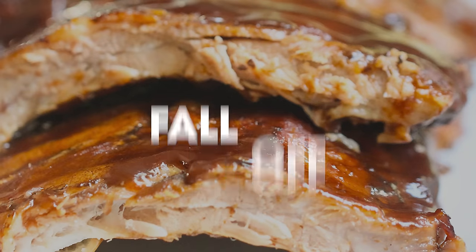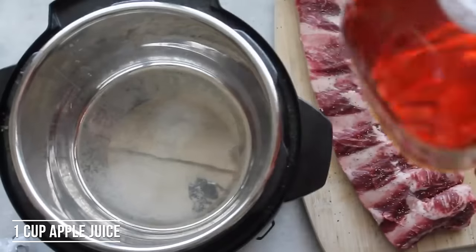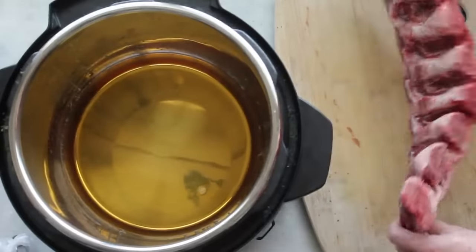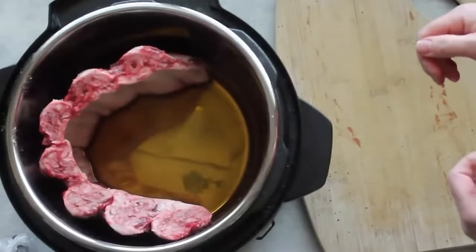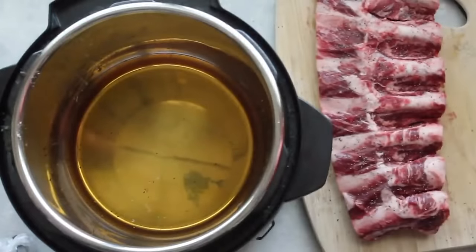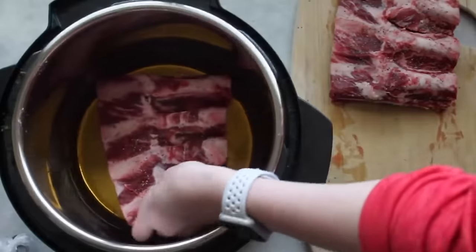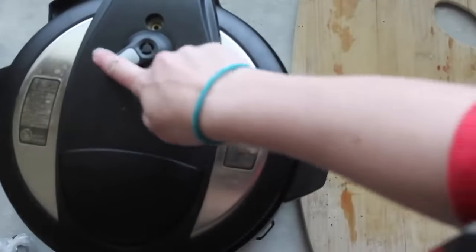Fall off the bone ribs. First I'm going to add a lot of salt on top of my ribs and then a little bit of pepper. Grab some apple juice and pour about a cup to a cup and a half into your pot — this is your liquid so you'll be able to get the pressure. My Instant Pot is a six quart and the ribs I'm using are beef ribs, so they're a lot bigger. If you're using pork ribs, you can put them in any size Instant Pot. Because my ribs are so big they don't fit flat, so I cut them right down the middle and stack them one on top of the other. Put the lid on and make sure it's on sealing.